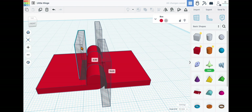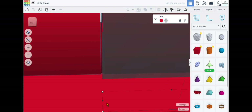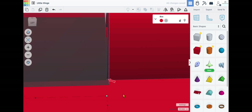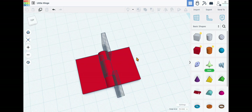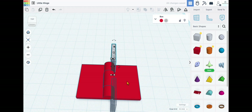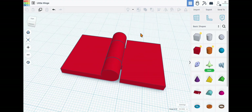Now duplicate this piece and bring it around for the back piece as well, making sure it's not too wide — just inside the creases. Get it about halfway, line it up, and make sure the gap is about the same as the others. Select this piece and this cutout and combine. Then select this piece, this piece, and this cutout and combine. Now we have our functional cutout pieces for the hinge.